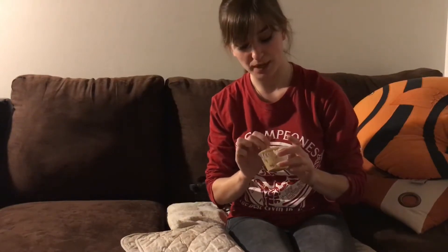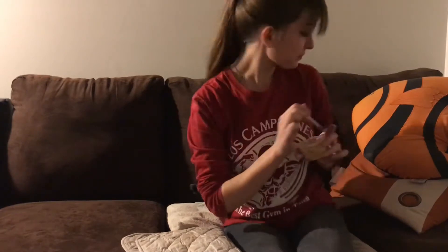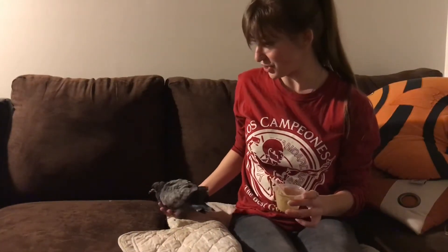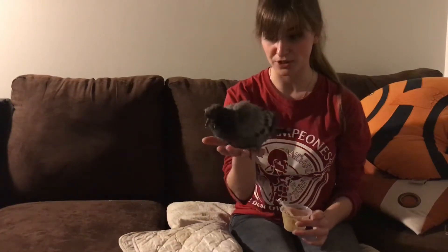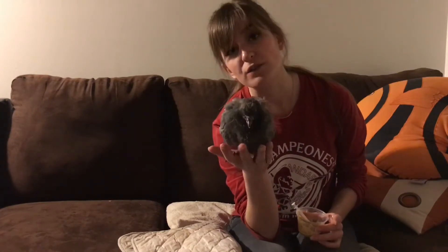Hello YouTube, it's Rosalie again, back with another video. This time we're going to be learning how to take care of any wild bird. What I have here is a common pigeon — a common American pigeon. You can find them anywhere. There's nothing special about this guy; he's about four weeks old.